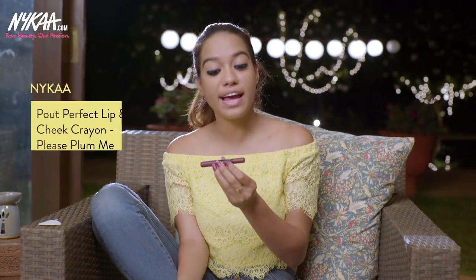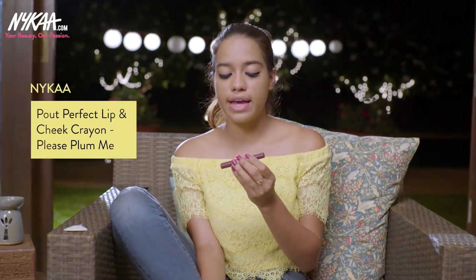That's the finished eye look. Now I'm applying lipstick — I'm using the Please Plum Me shade from the Nykaa Pout Perfect range. This look is really bold, like you've gone all out. Instead of doing a black liner on both upper and lower lashes, you can try something like this which is slightly different — you create a beautiful contrast. For days when you're feeling really bold, this look is perfect. I love how it looks with the lipstick; it's a pretty plummy, wine-toned shade. The Pout Perfect range is very comfortable on the lips and also very long lasting.